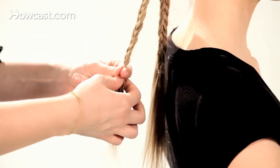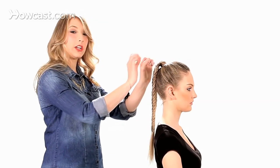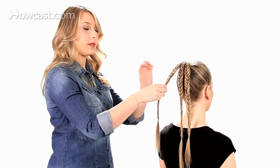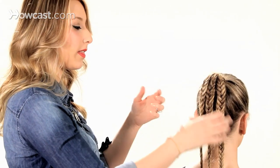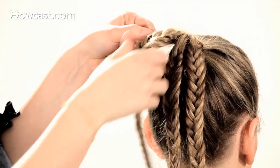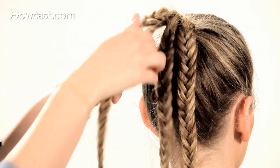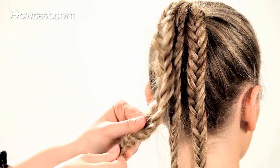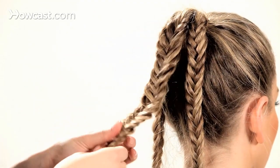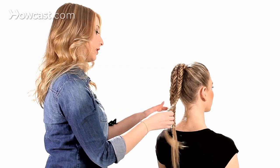Now I'm going to do a fishtail on the other sections as well. After you've finished fishtail braiding each subsection, I normally like to make the fishtail braids fuller — a little bit messier — but if you want this look to be a little more sleek, you can always leave it like this. To make it fuller, you just pull on the outside of the fishtail. You can really get in there and mess them up a little bit. The piecier they are, the better they look.